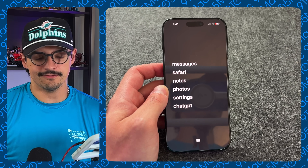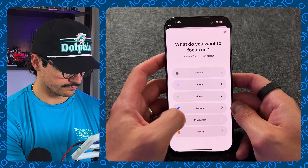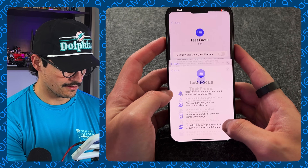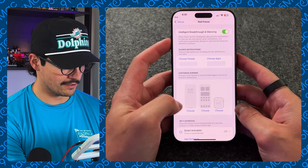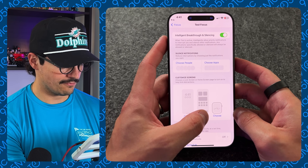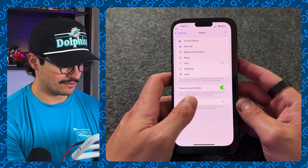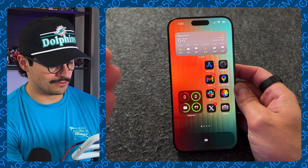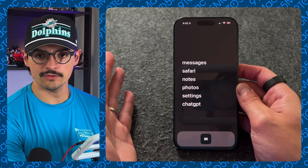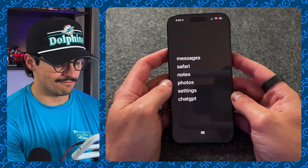The way I use it is with a Focus Mode. Go into Settings, then Focus, add a new custom one — call it whatever you like, press Next, and customize the focus. Turn on the setting you want, then go to Customize Screen. Choose the lock screen we just created and press Done. For the home screen, select just that home screen and press Done. Now when you activate that focus mode, all your regular screens are gone and you're in the minimal setup. Just make sure dark mode is on and you get that clean, minimal dumb phone look.